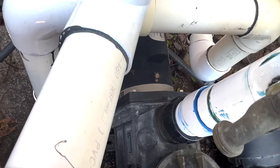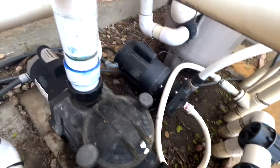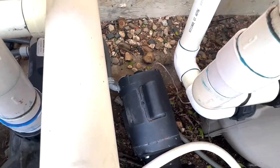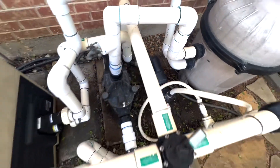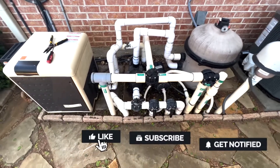It is not attached to the filter pump. It should go under that screw right there on the filter pump, but it is attached to the cleaner pump. The bond wire is attached to the spa blower, but not to the filter pump — so that needs to be done.